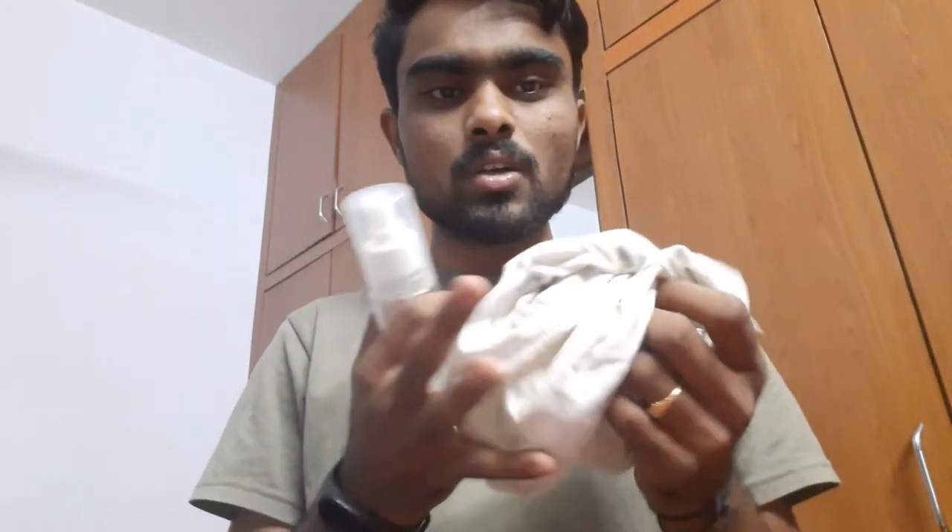Clean the table with water and a cotton cloth. Any dust on the table will create air bubbles, so we need to clean the table before applying the vinyl sheet so it sits properly. Spray water everywhere you want to stick the vinyl sheet, then take a cotton cloth and wipe all the water off. No water or moisture should be left — clean it neatly.